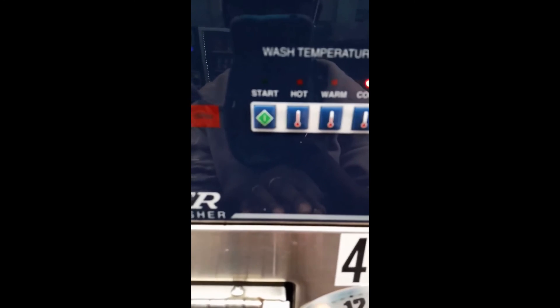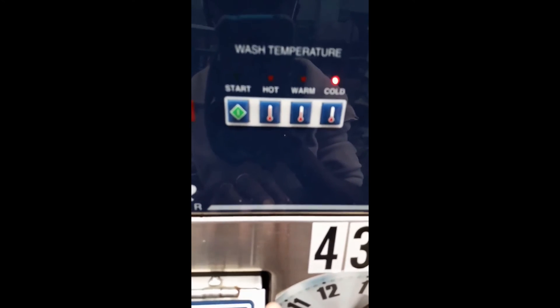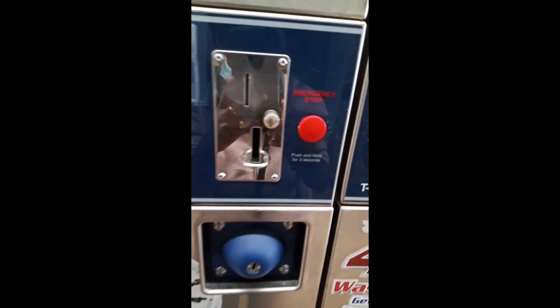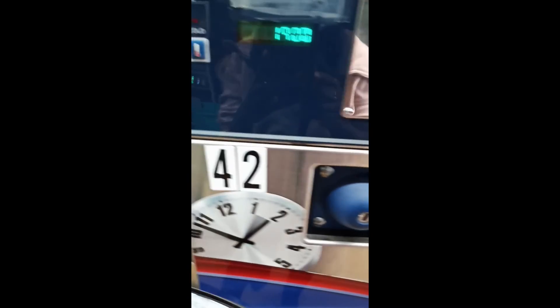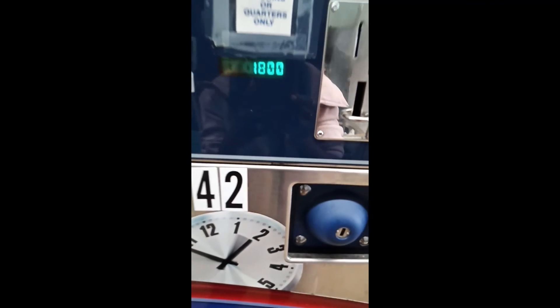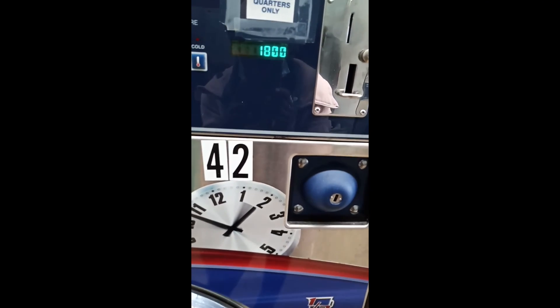You choose the temperature: hot, warm, or cold, then you press start. We have clothes here in the washer, we inserted some coins, and then we pressed start. For now it will wash for 18 minutes.